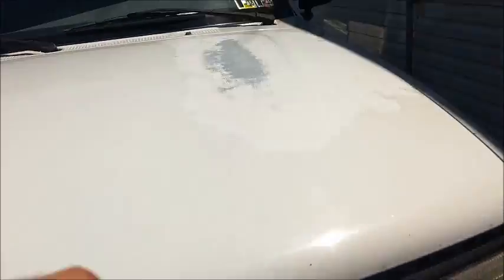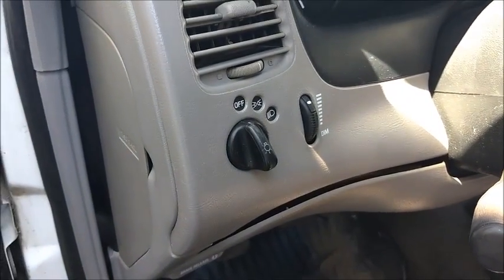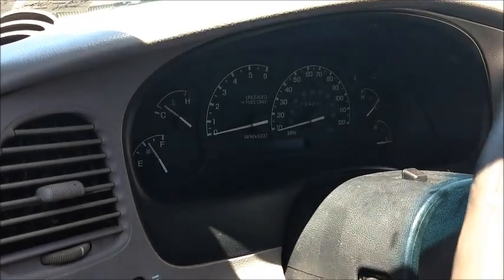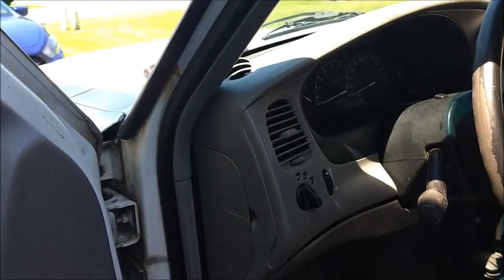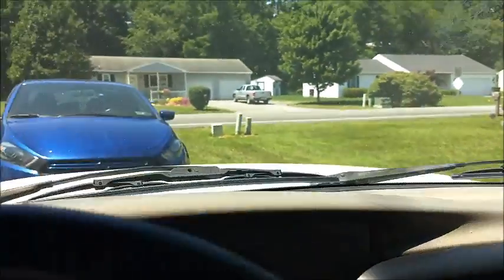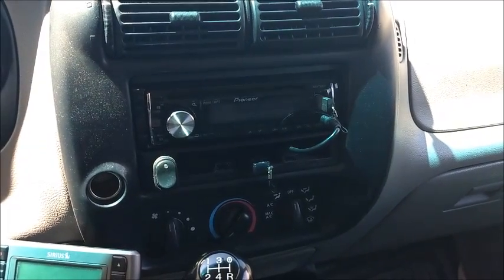A few little updates here. As you saw in yesterday's video, the headlight switch and dimmer switch were both replaced. And also the odometer gear was replaced — that was about a $250 fix in parts, and I did the labor myself. Of course, the stereo install still works great.